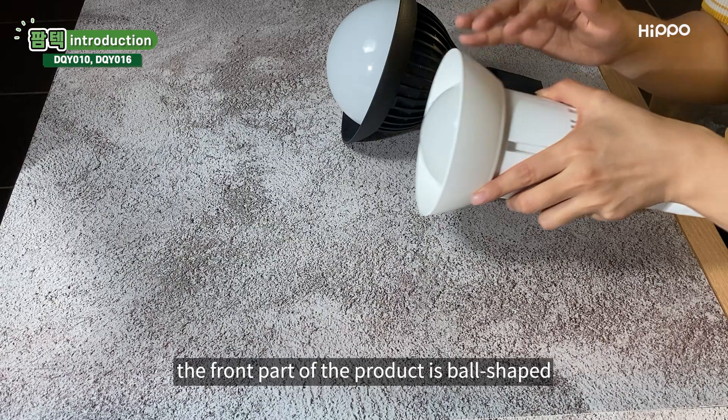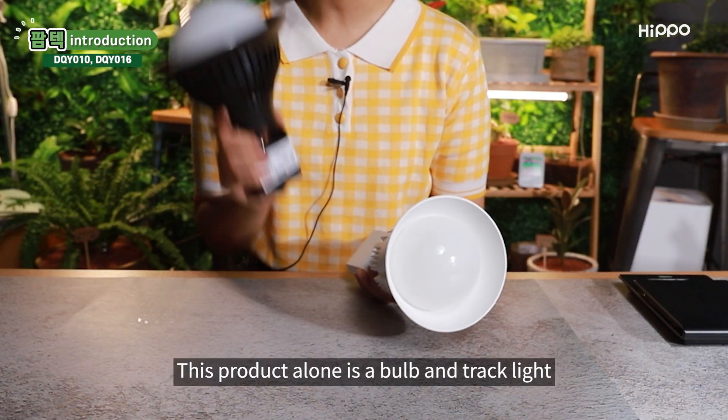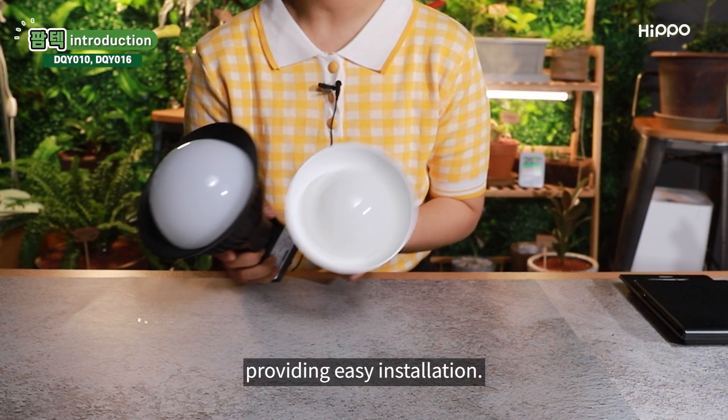As you can see, the front part of the product is ball-shaped and the back part is a track light. This product alone is a bulb and track light, providing easy installation.